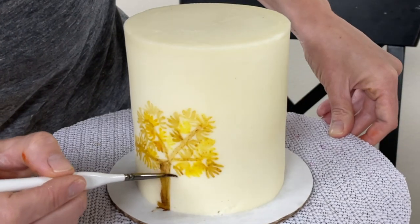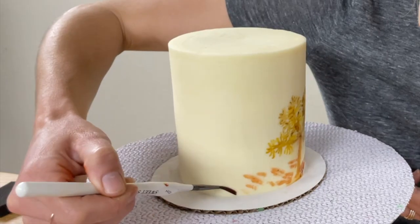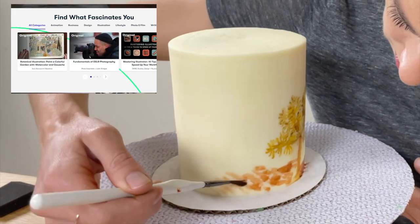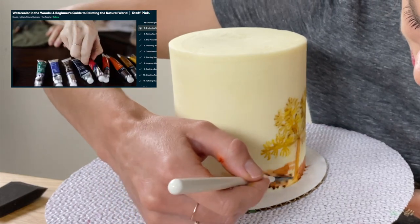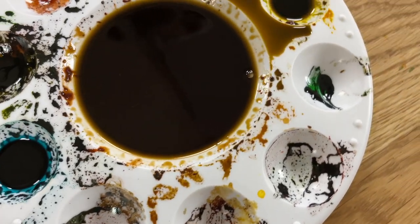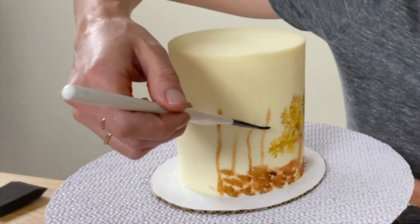Now, like I mentioned, I am not a painter. I studied to be a lawyer but found a passion for cakes instead and had no idea how to paint anything — but I've learned lots of tips on Skillshare, which is an online learning community with classes on everything creative, including lots of skills you can use on cakes. I took a class called Watercolour in the Woods by Rosalie Hazlett, which taught me how to mix watercolour paints, create shading, and other details — and all I did was transfer those skills onto a cake.